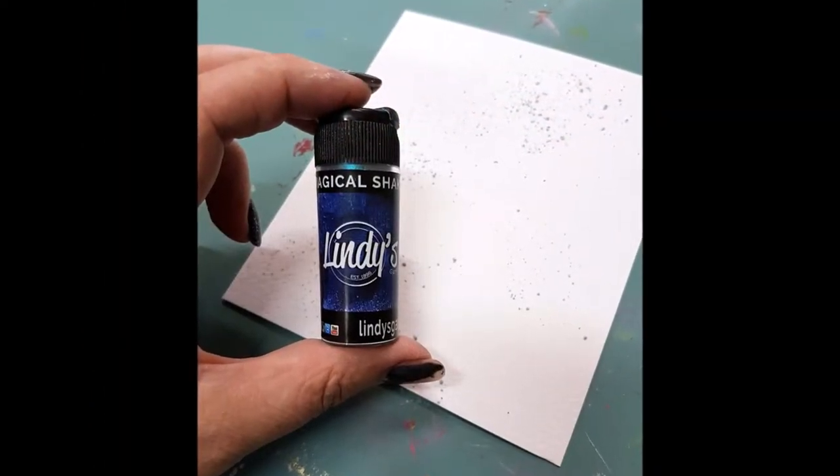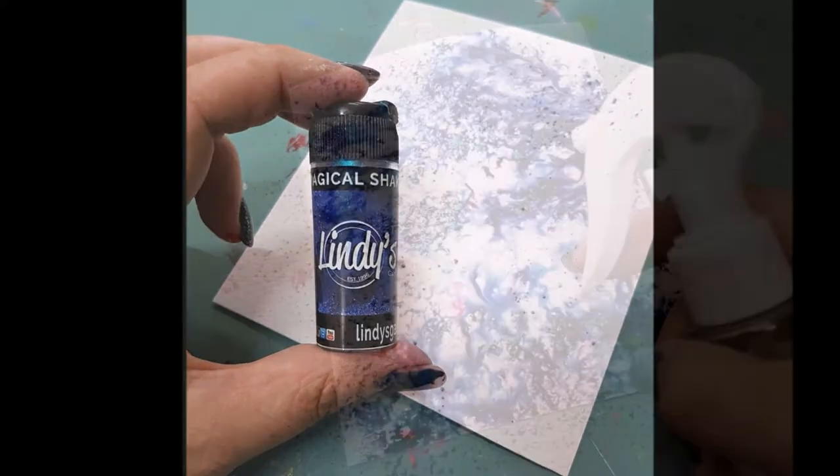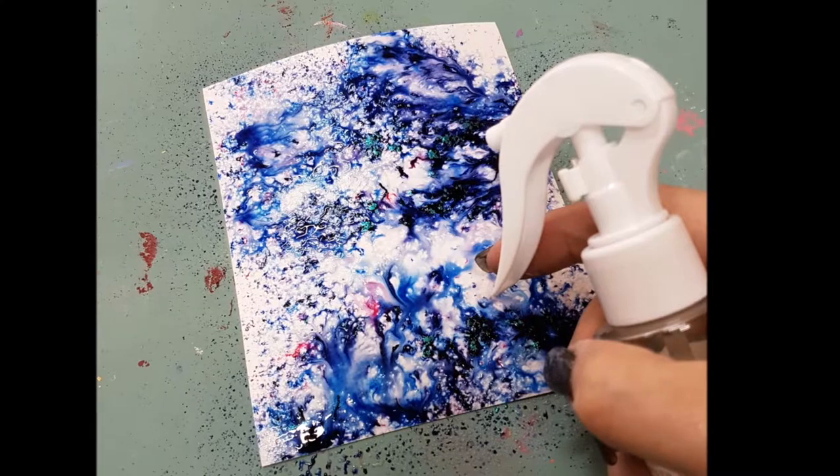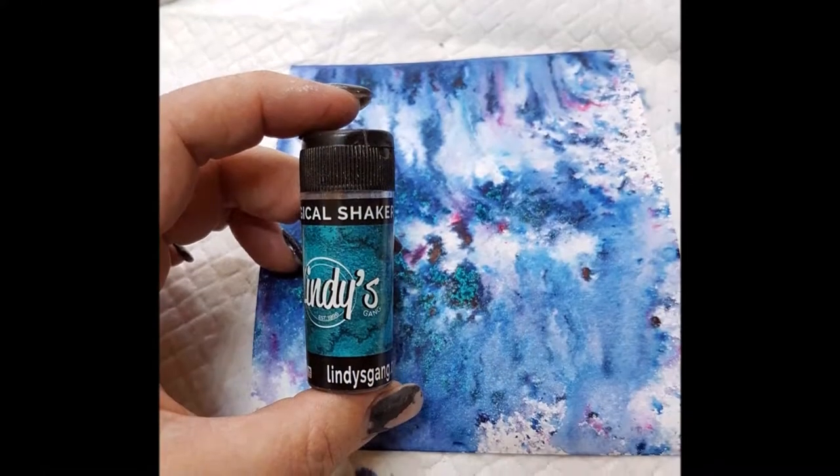I started off using the new colors in the magical shakers, gave them a little sprinkle over my paper, added some water and allowed the color to just boom.